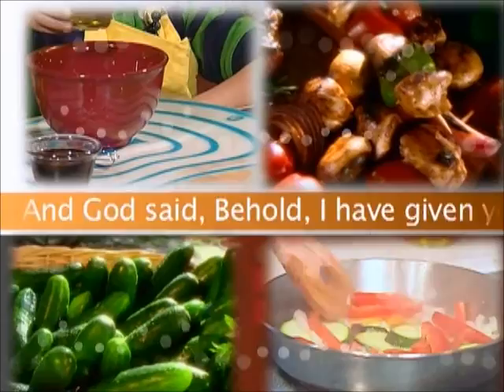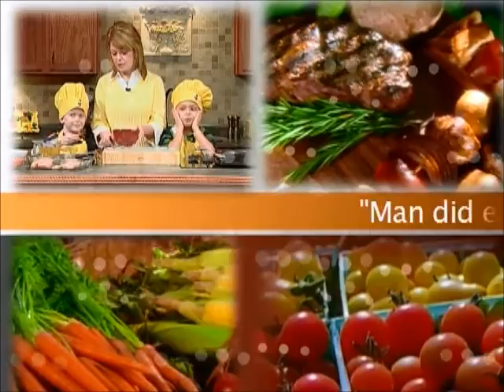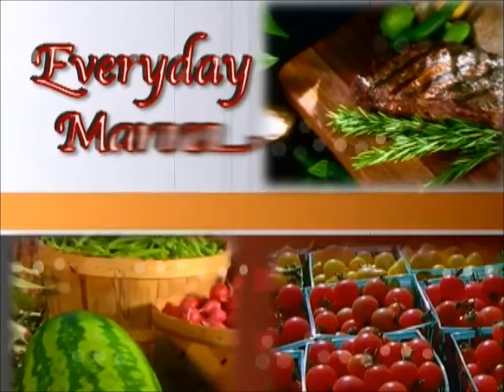And God said, Behold, I have given you every herb-bearing seed. To you it shall be for food. Genesis 1:29. Man did eat angels' food. He sent them meat to the full. Psalm 78:25. Every Day Manna, with Lisa.